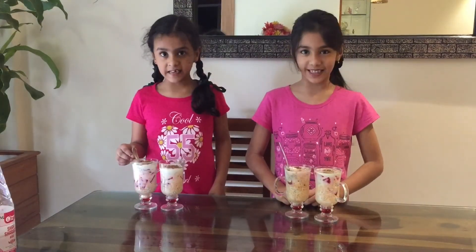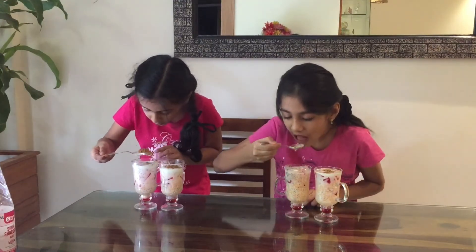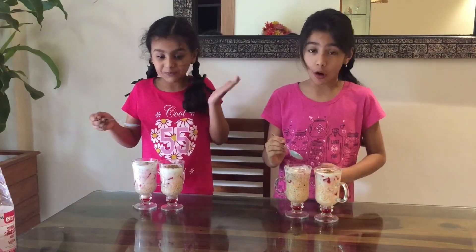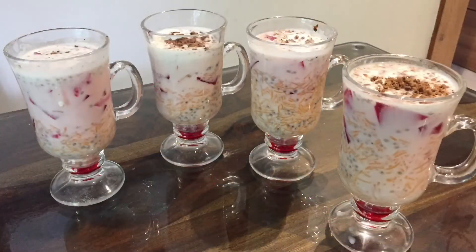Now it's ready to eat! Mmm, it's awesome. It looks awesome. Thanks for having me.